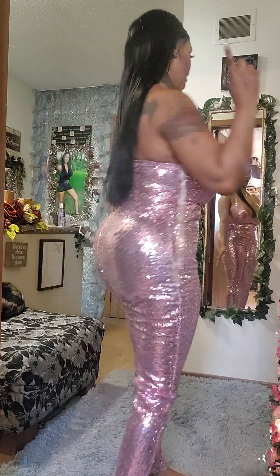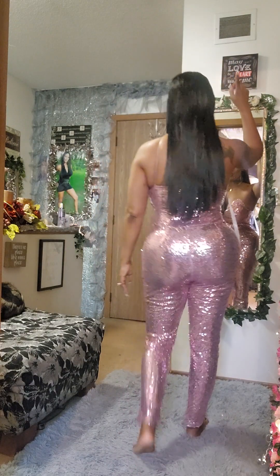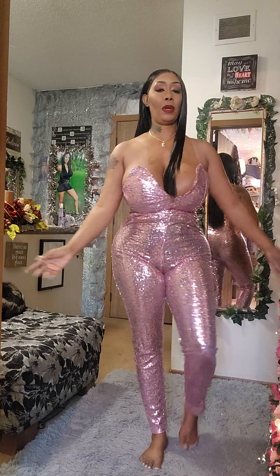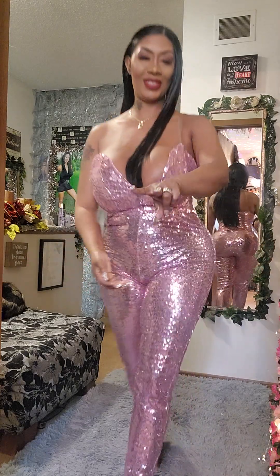As always, thank you guys for watching. Create this beautiful birthday fit when your birthday is coming up and you want something special. Toodles!